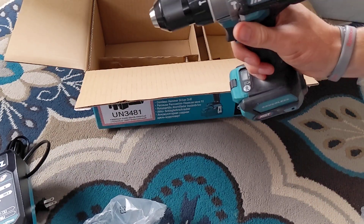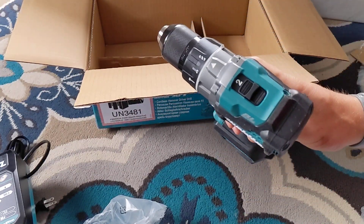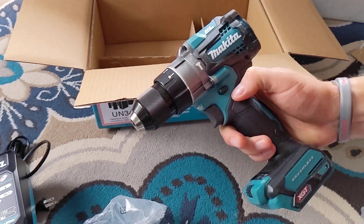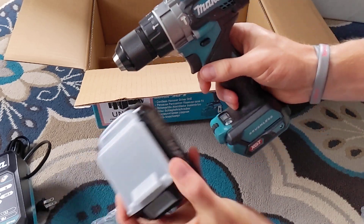Oh, I like the feel. Feels solid in the hand. Nice molding, nice sharp clean edges. No real complaints — feels good.